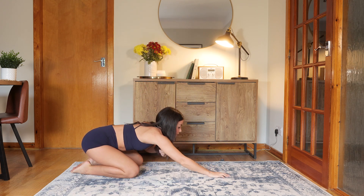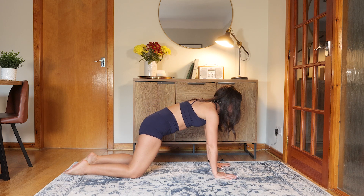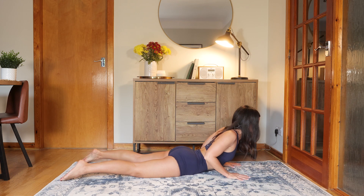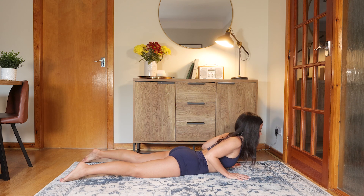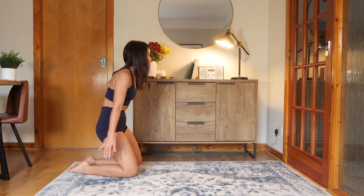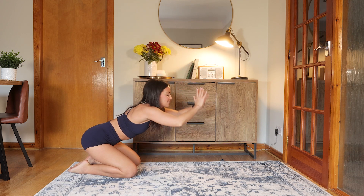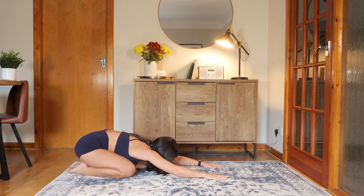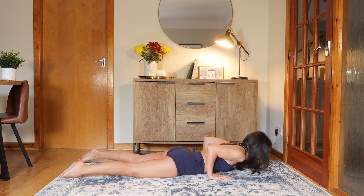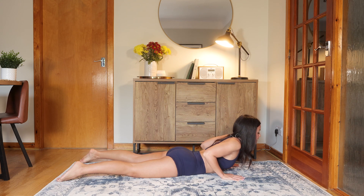That's one flow, and we're going to roll through that. Inhaling, rounding forwards. Exhaling to lower — nice and mindful. Inhale, lift in the chest. Exhale, lower. Come back to child's pose. Inhale, up onto the knees. Stretch the arms up. Exhale, slowly lower down. Use your breath. Exhale. Inhale, we lift. Exhale, we lower. Take it back to child's pose.